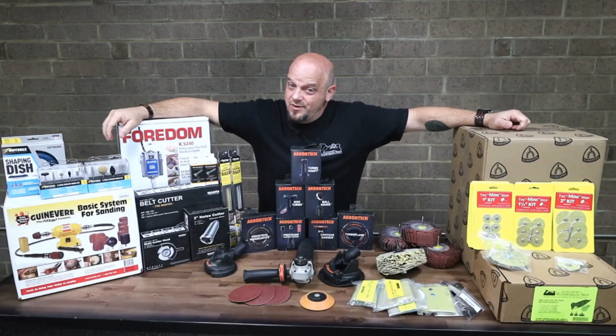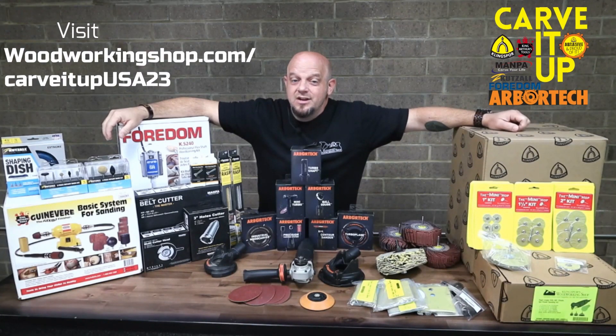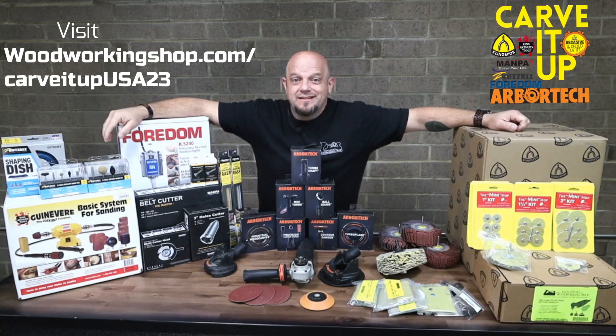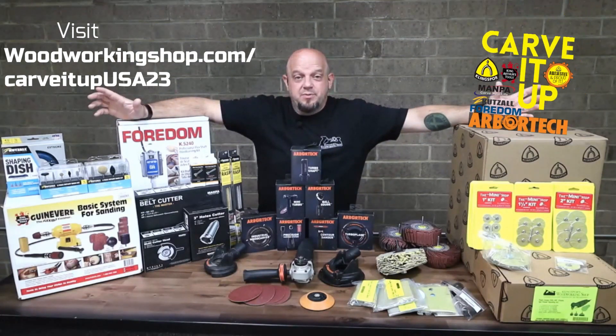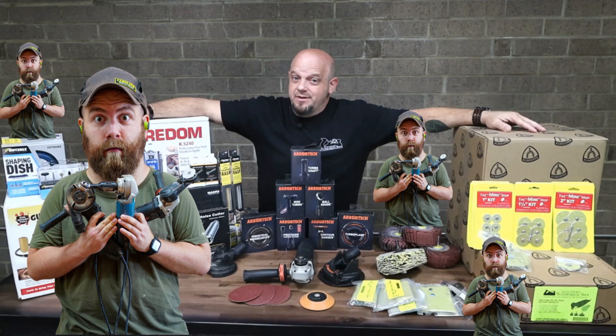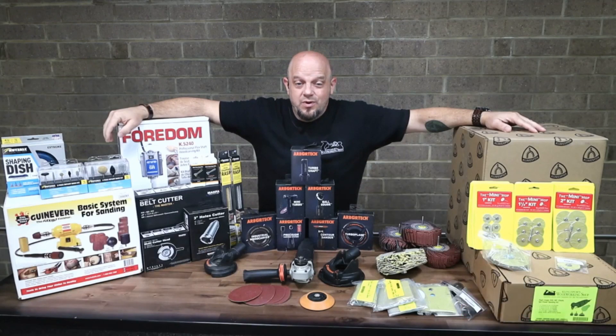Well, this is what you're going to win if you get first place. Don't forget, go to thewoodworkingshop.com/carveitupusa23 and you can see all the rules and regulations on how to get this thing going. This is the full table for the first place prize. And you've probably heard by now — Mr. Paul Jackman, yep, he's the judge. So get your entry in as quick as you can.